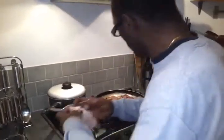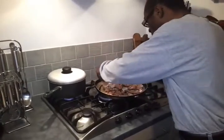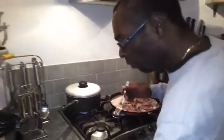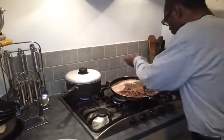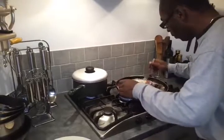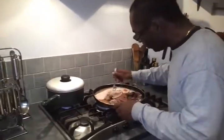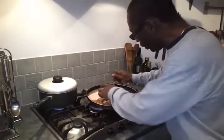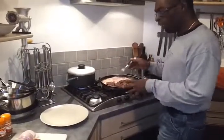Get the bacon in too. Look at that — bloody gorgeous. That's it, when it's ready we're back to you soon.